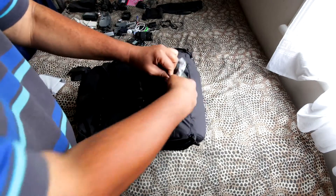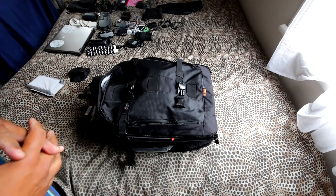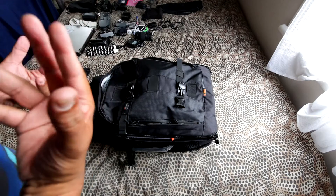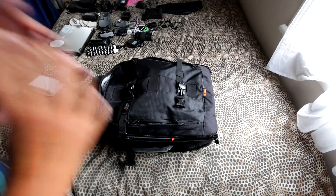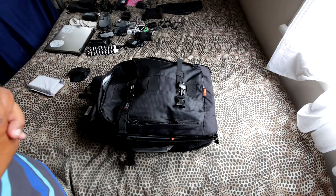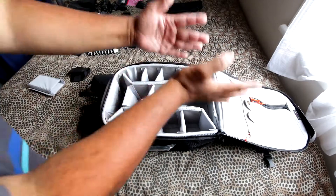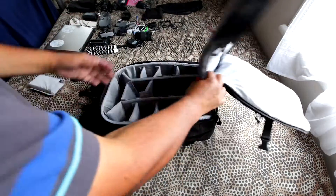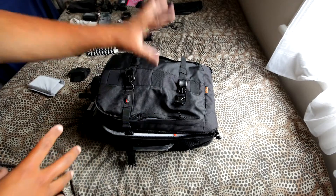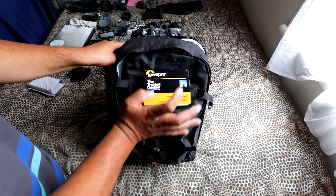Now for the price. In New Zealand these are priced around 250–300 New Zealand dollars. I went online to AliExpress and they're doing a special right now — 72 US dollars, which works out to about 108 New Zealand dollars. I think it's really well worth it if you're going to travel with a lot of video, photography, or camera gear, since it converts to carry-on luggage within airline dimensions.